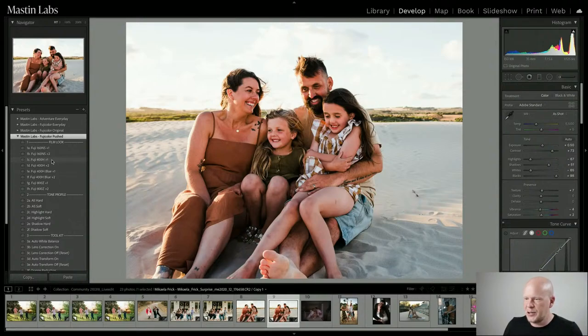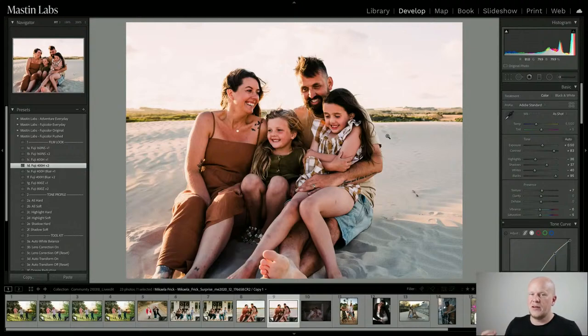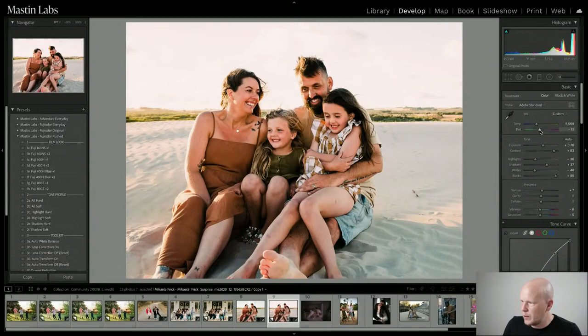Let's do Fuji 400H push two stops — this film is different from the others in the Fuji color push pack. It has flatter highlights and very pink highlights. I applied Fuji 400H push two stops and I'm doing some slight temperature, tint, and exposure adjustments. I think the warmth is pretty good, it's a little bit pink. Comparing: Ektar on the left and a more stylized, dreamy, happy Fuji 400H push two stops on the right.